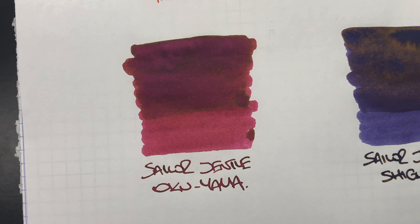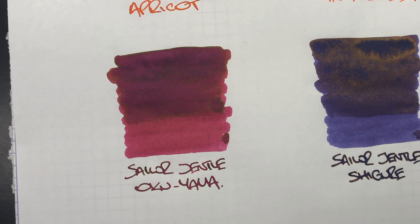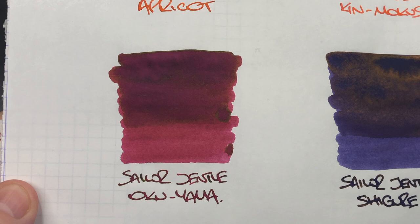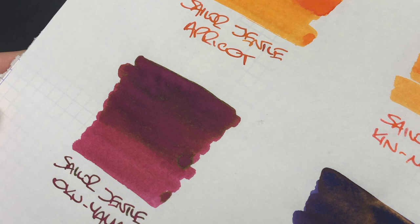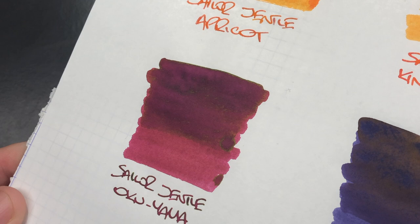The next ink is Sailor Gentle Okuyama, and this is an interesting ink because it really does change a lot. In the light area on the single pass it's a sort of faded red ink, but on the wet area it goes a lot deeper, almost like a magenta. And there is a lot of sheen going on here — it's hard to see but you can see it around these areas. So it really does sheen quite a lot.